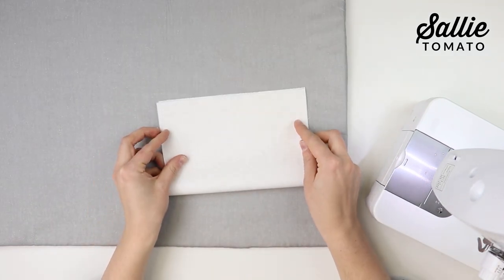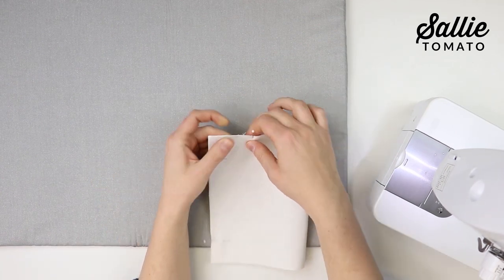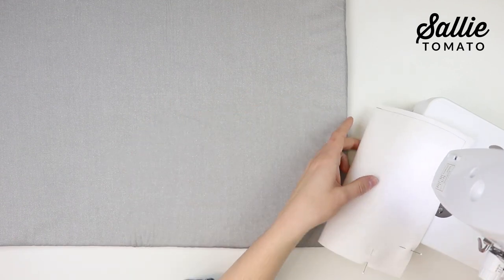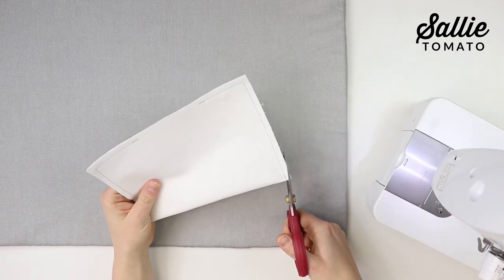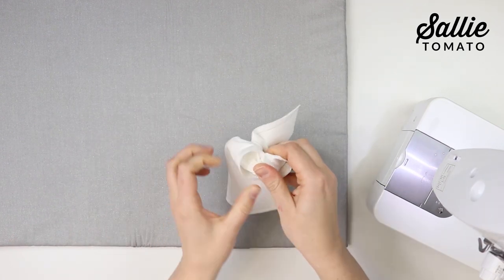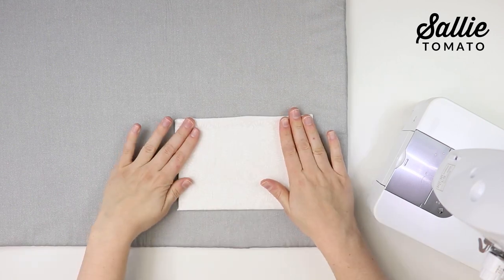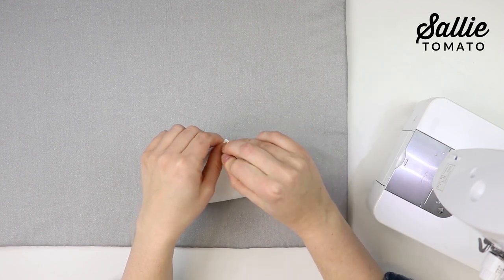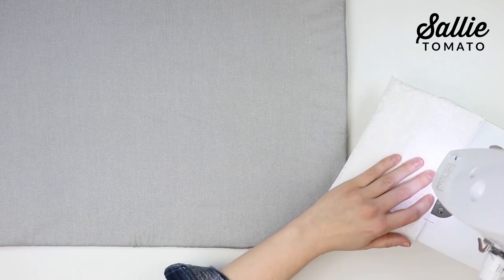With right sides together, fold the patch pocket in half aligning the short edges. Align the top and side edges, pin the layers together, and sew the top and sides with a quarter inch seam allowance, leaving about three inches unsewn along the top edge. Trim the corners, being careful not to cut through your stitches. Turn the pocket right side out — use a stiletto or turning tool to poke out the corners. Tuck the raw edges of the opening to the wrong side so the fold is even with the bottom edge. Press flat, then top stitch the top edge an eighth inch and three-eighths inch from the edge.